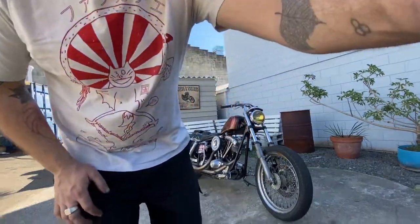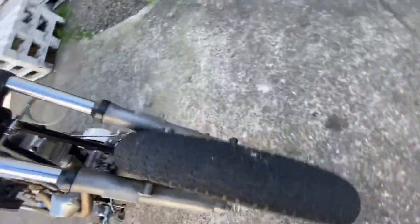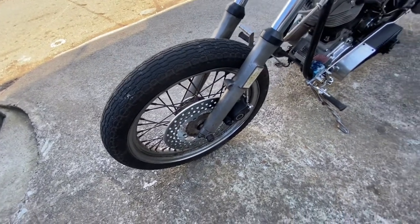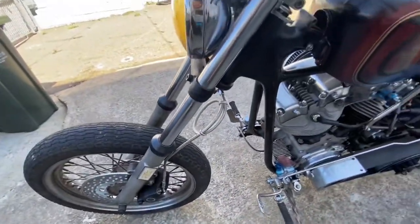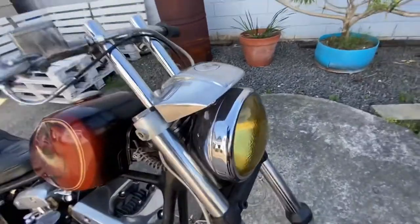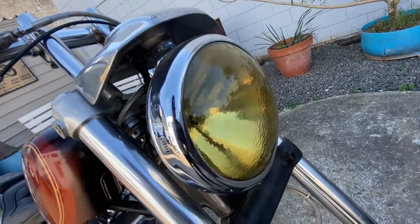May as well start up at the front. I've got a standard shovelhead-style 35mm front end with the old cloverleaf 19-inch wheel — or as we in the salad industry call it, the cauliflower rim. Got a later model caliper on there and an oversized braided line, so that when I stick a longer front end on I don't have to do any changing. Got this big old car headlight, top mounted through the brow — reckon it looks really cool.